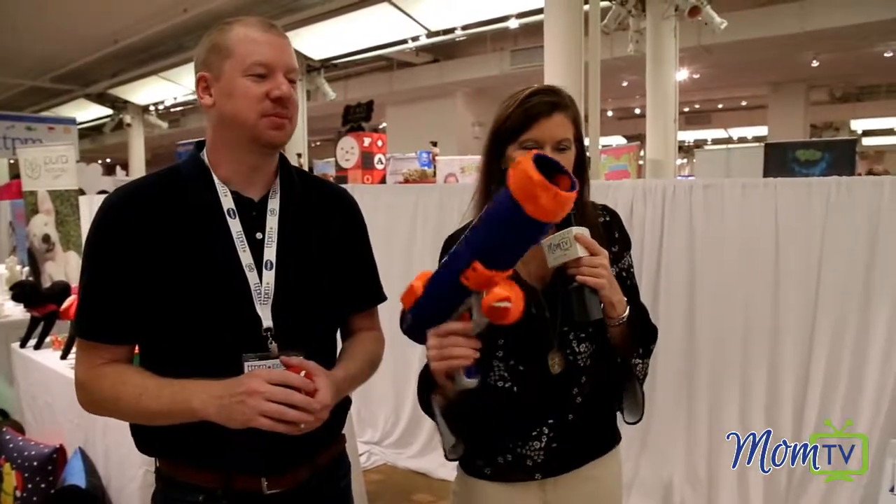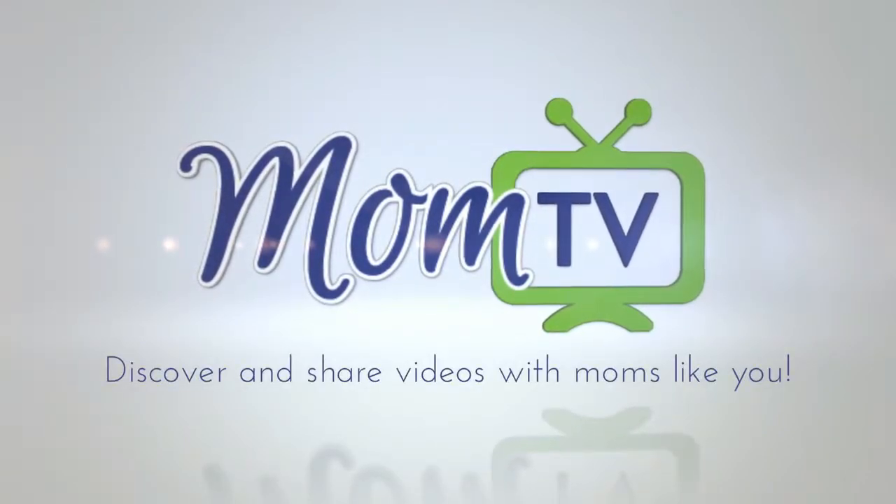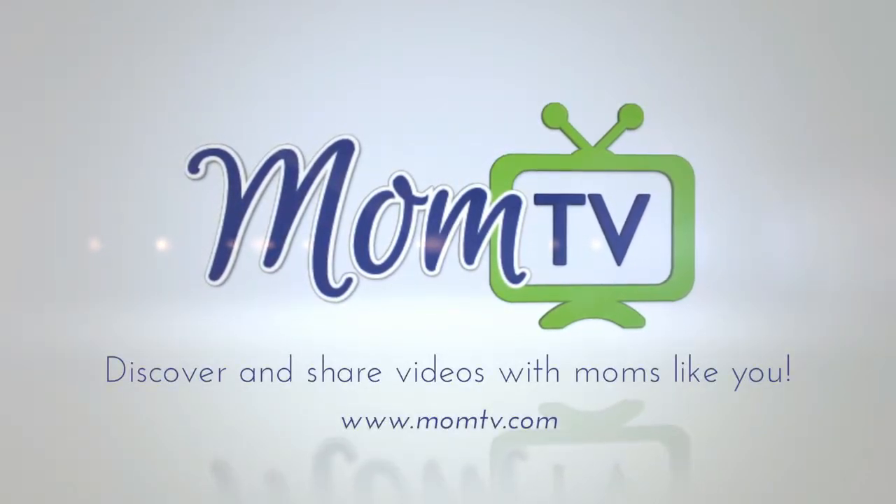So Scout, this is your Christmas gift from Mommy right here. Thank you, Chris, so much for introducing us to the Nerf pet gun here. I'm Maria Bailey of MomTV. Bye!